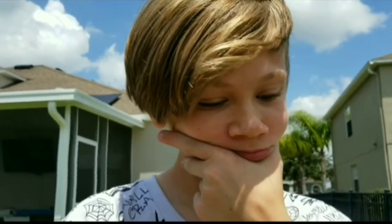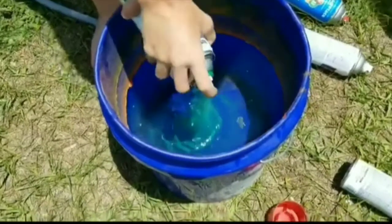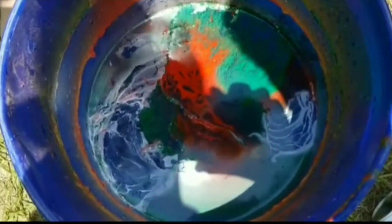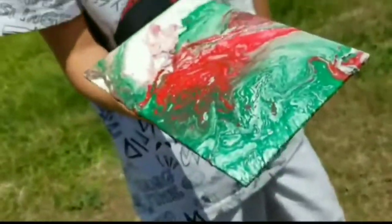Alright guys, now it is AJ's turn and he got green, red, and white. That is AJ's finished product of the spray paint. Now he's gonna hydrate it. Oh, that actually looks pretty good.